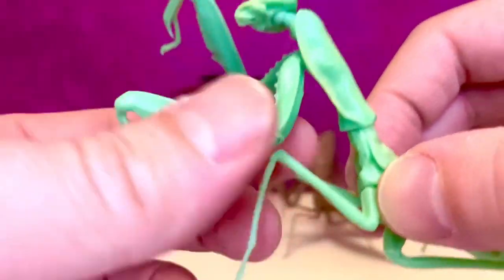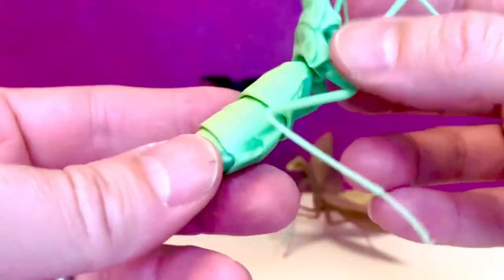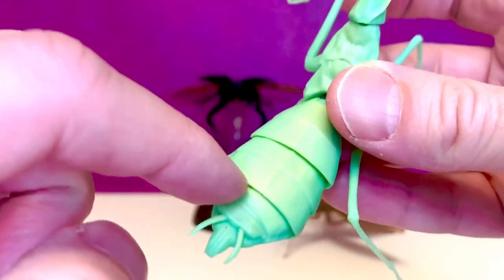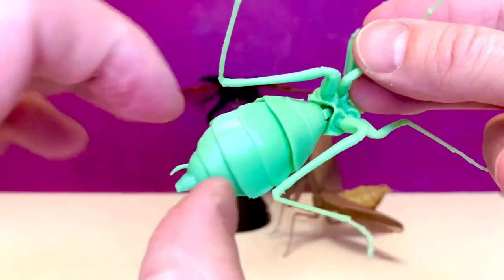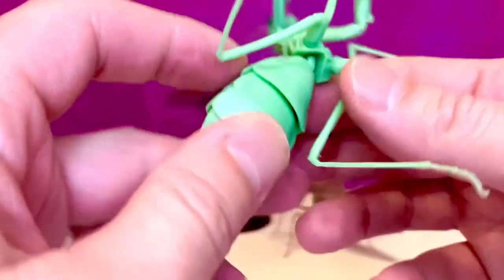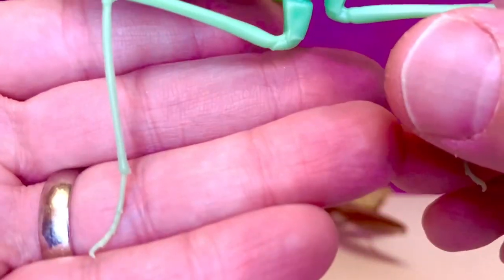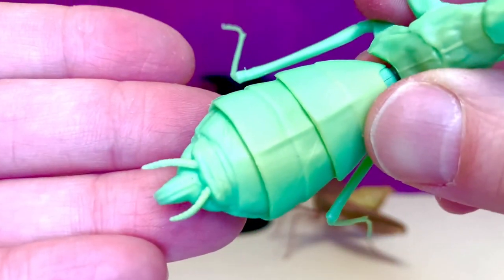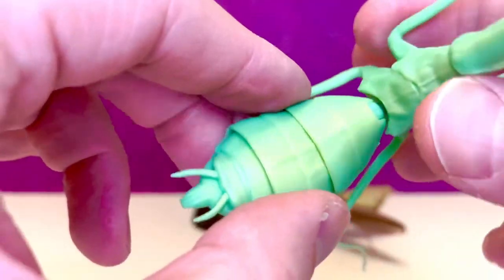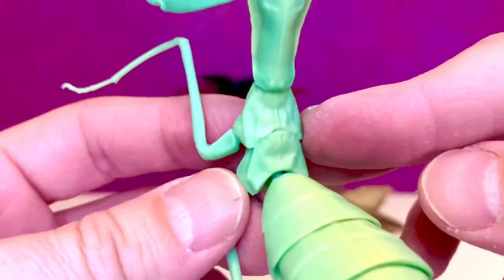He looks absolutely great. You have some paint back here which is excellent — some nice little bit of yellow that's kind of gradient outwards into the green. I think it looks great and you can see the green on this side which looks amazing. Very, very nice. I love the sculpt. The legs look pretty awesome. Look at the back here, the tail — very nicely done. Beautiful stuff here. The back here again — beautiful sculpt.